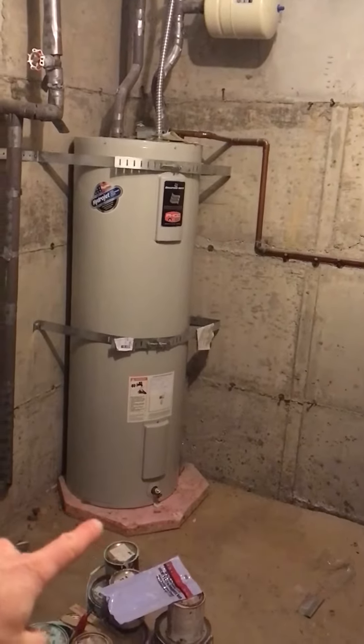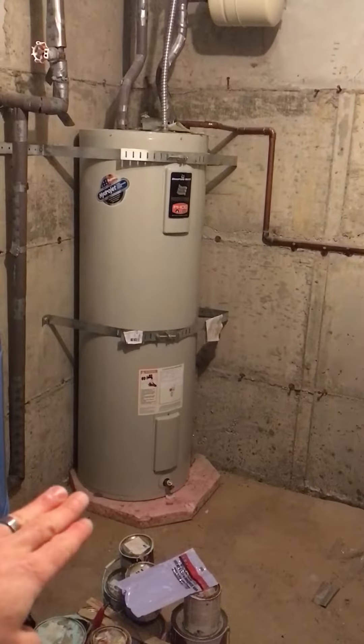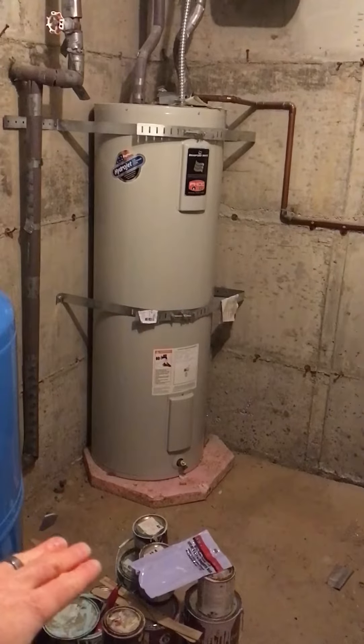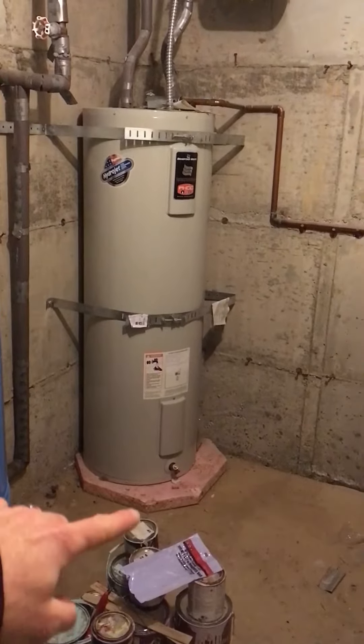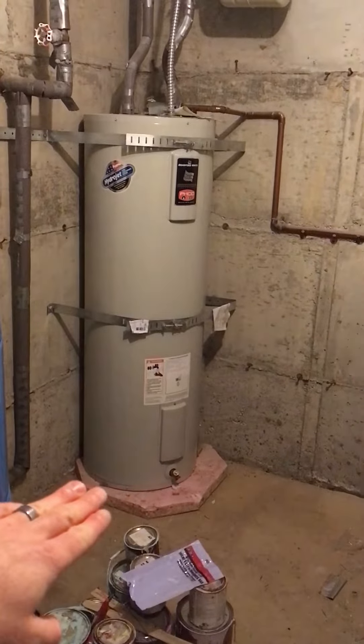It's on a concrete slab, so we like to see that it has a foam pad, some sort of an insulating pad, so it's not sitting directly on the concrete. You don't want your water heater sitting directly on the concrete, otherwise it's more likely to rust on the bottom side. So this is a great example of how it should be done here.